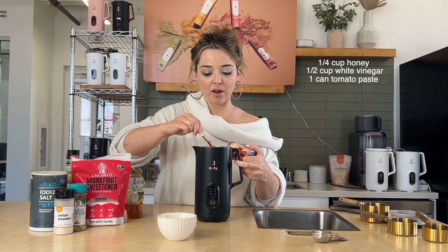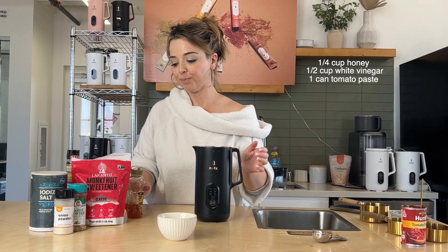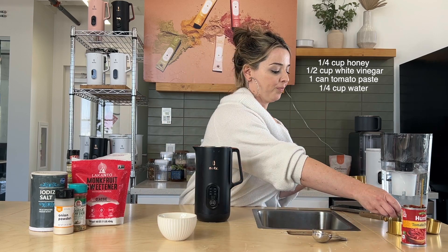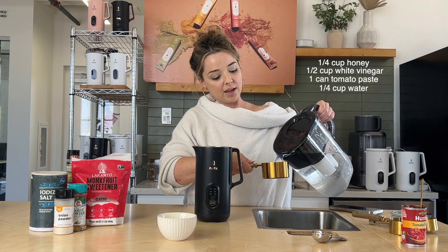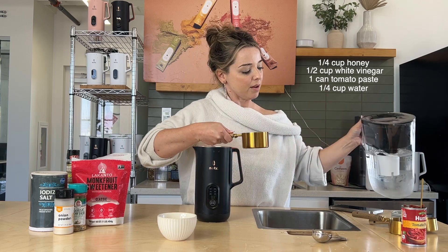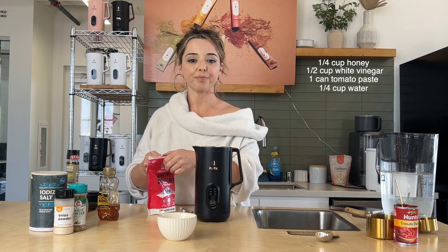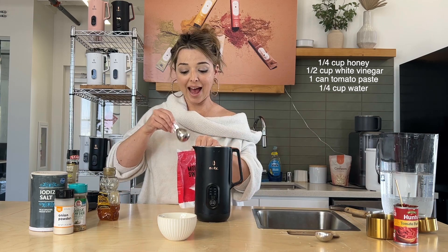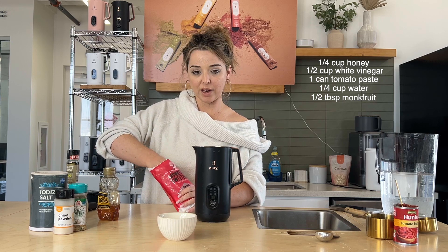I never would have thought I could make my own ketchup. So that's our tomato paste. Then we're going to do one-fourth cup of water. And we're going to do one-half tablespoon of monk fruit sweetener.